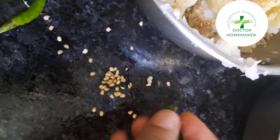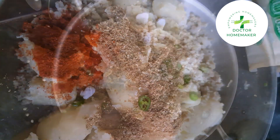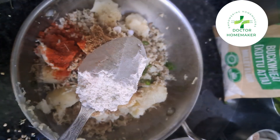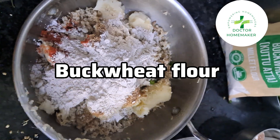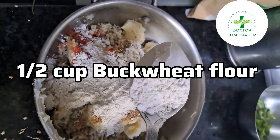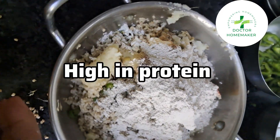Add red chillies — do not forget to include them. If you have a family member suffering from piles or fistula, then this millet will help a lot in their treatment. We will also add buckwheat, which we call kuttu ka ata.